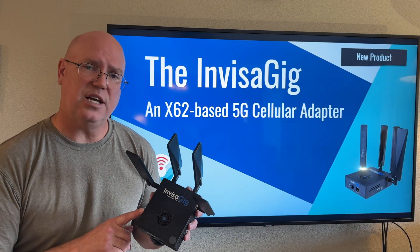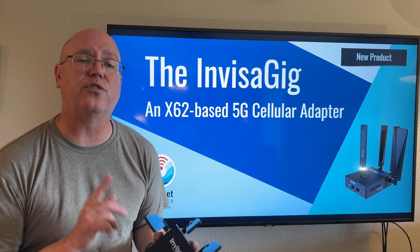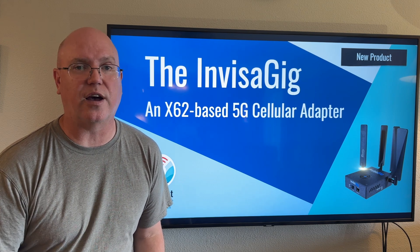The Invisigig is an interesting device, currently available from the Wireless Haven for $649.99. Thanks for watching, and we'll see you next time.